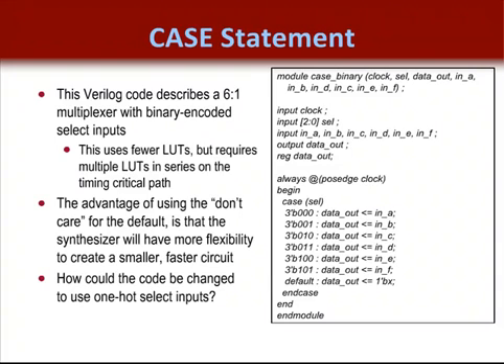These dedicated MUXs allow larger multiplexers to run faster and save LUTs. In this case, the result used fewer LUTs and got better performance by having the dedicated MUXs available.